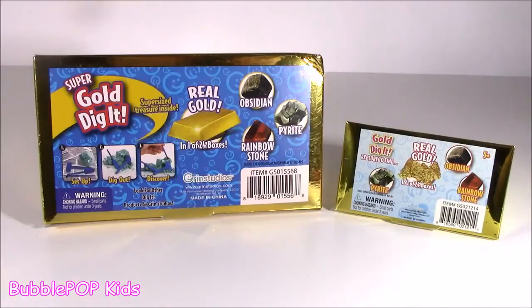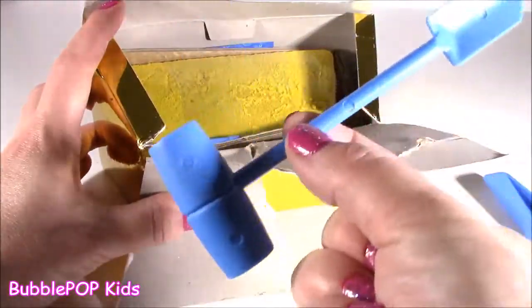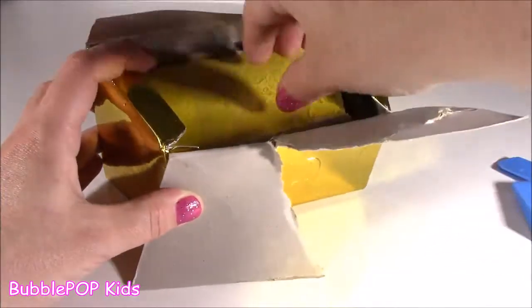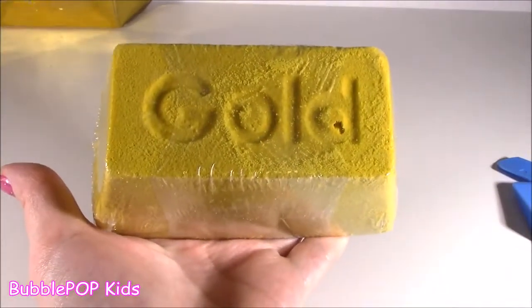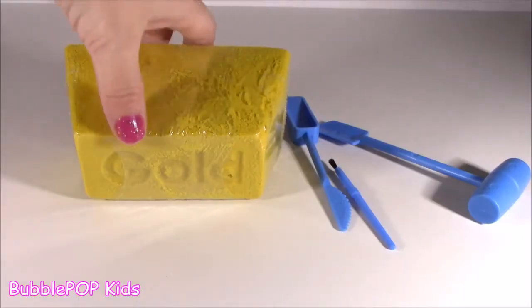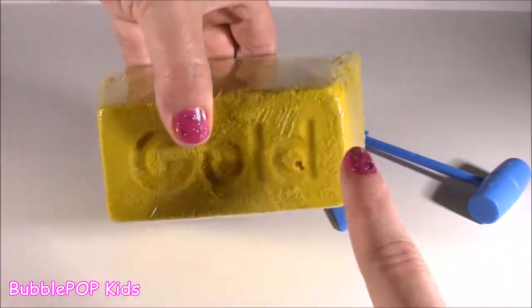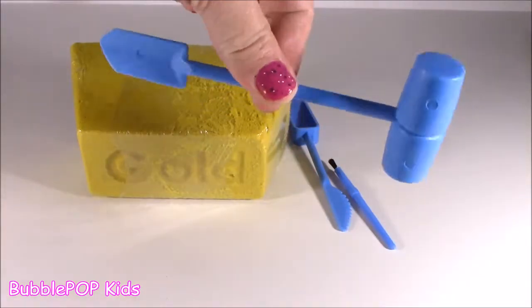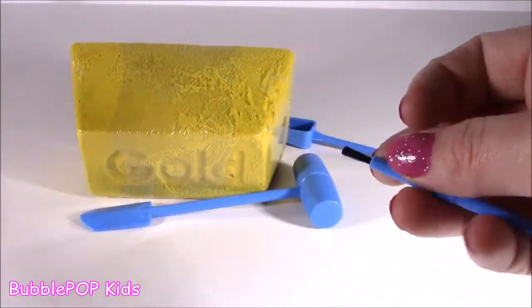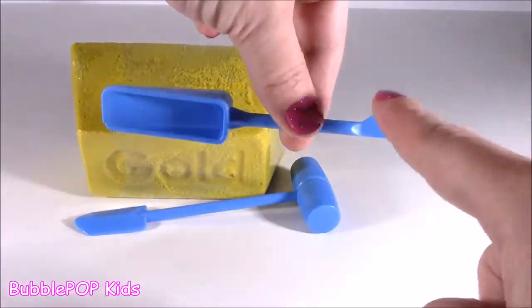Let's get to it. We're going to be kicking off the dig it show with the gold. Let's take these out of the box. Chisel, chisel hammer, pink brush. It is major gold. And they were not joking, you guys — this thing is heavy. It even feels heavier out of the box. It is way too big. Not only is this little dig it brick super-sized, so are the little tools. We got a little hammer slash shovel, a little paintbrush for the dust, and a little shovel.